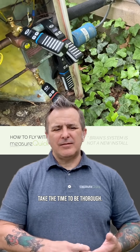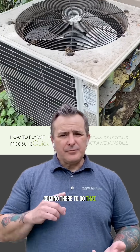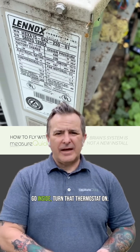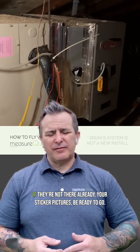If you're commissioning a new install, take the time to be thorough. Put all your probes in place. The homeowner's going to know that you're already coming there to do that. Turn them on. Be ready. Take your rating plate sticker pictures. Go inside, turn that thermostat on, put your probes in place, and drill diagnostic ports for your static pressure probes if they're not there already.